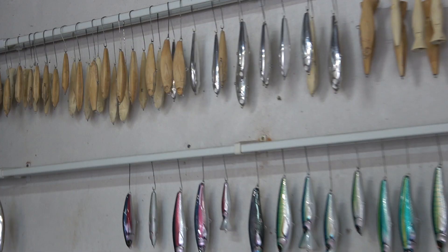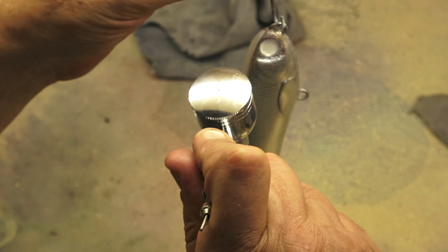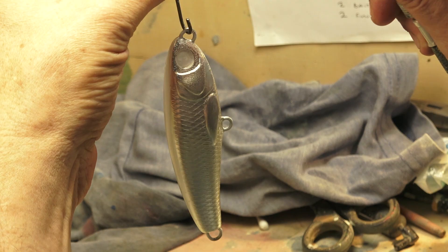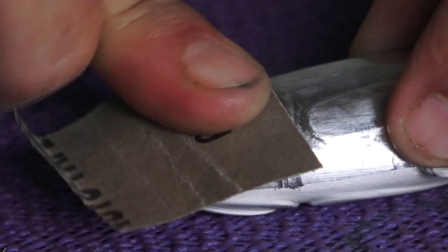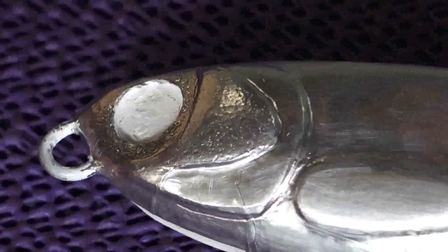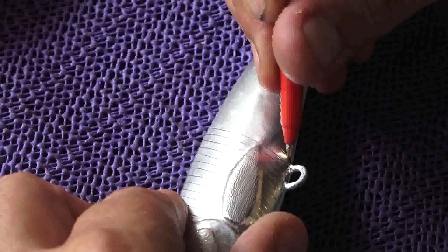We've already been through the process of 2K-ing the foil. We've done the 2K on top of a detailed texture, which also helps the paint or the clear coat adhere to it. And what I like to do often, as you've seen in other videos, is use textured things like sandpaper to create texture on the gills, around the eye, on the body, on the fins maybe. And that all will help in adhesion as well.